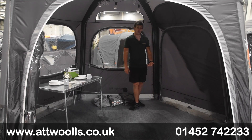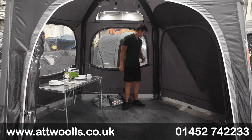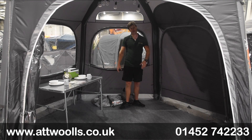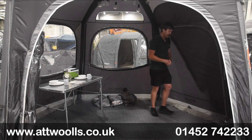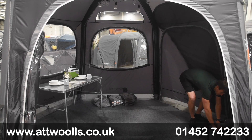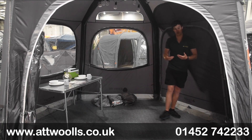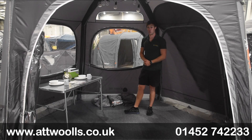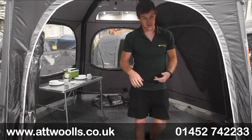With the groundsheet it's a toggle-in, toggle-out system so you have the flexibility to remove it if you just want a grassy area. When on hard standing there is a groundsheet supplied with the awning. It does have a bit of an overlap so it feels like a sewn groundsheet, but you've got the flexibility to remove it as and when you want to.